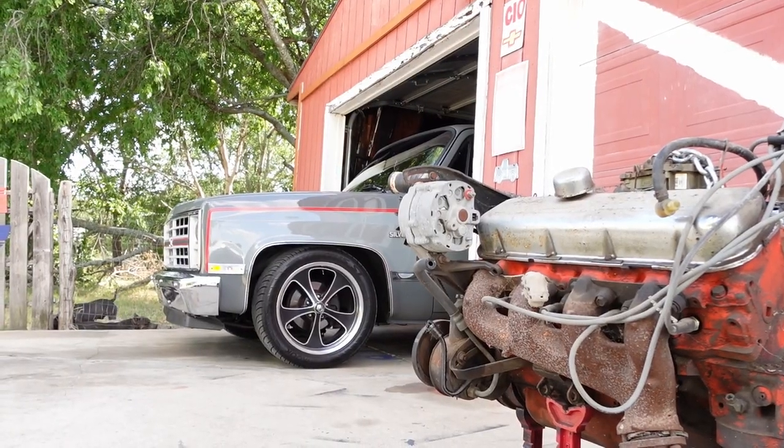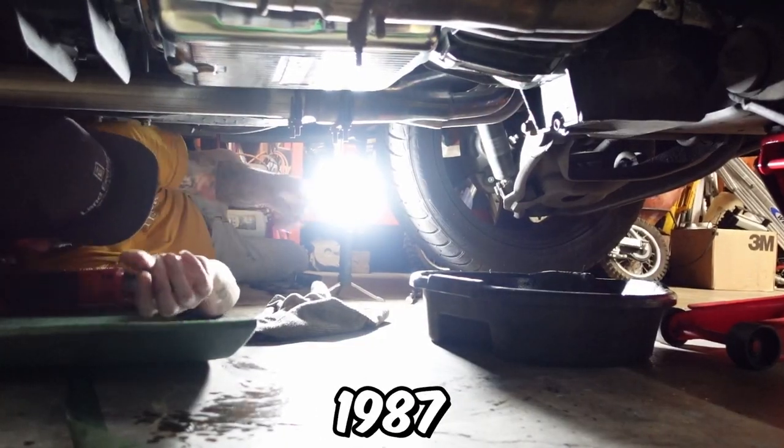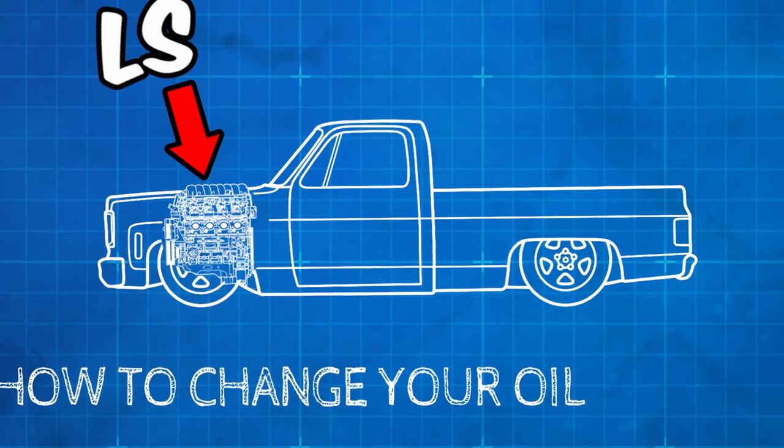Good evening, gentlemen. This is Billy here at Psycho Billy's Restoration Shop, and we're doing an oil change today on a 1987 C10 Chevrolet pickup. This particular truck has an updated LS motor in it, and we all love the LSs.